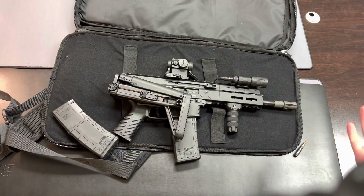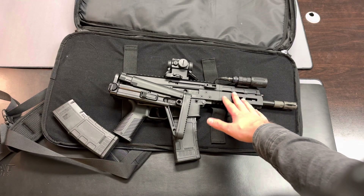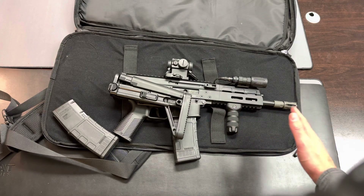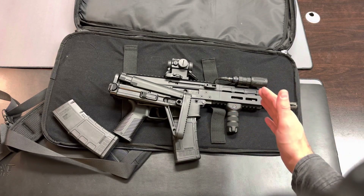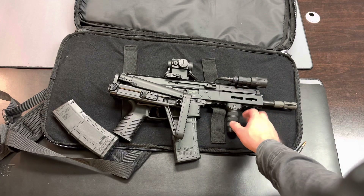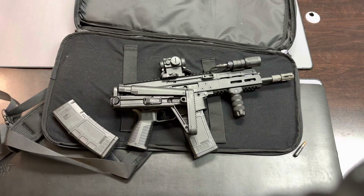Anyway guys, I hope you enjoyed this quick video. I just wanted to give you an idea of the general features found on the APC 300 Gen 2 Pro. If you like this content, give me a follow, like, and subscribe at Axe Arms. You can check out my website as well. Hope you enjoyed the video — thanks guys.